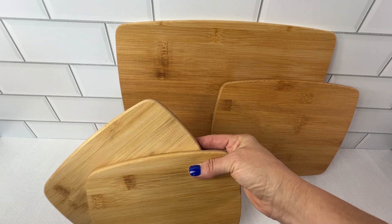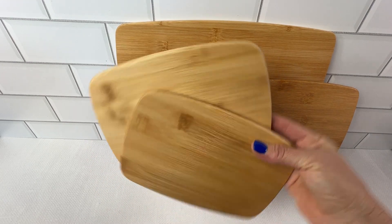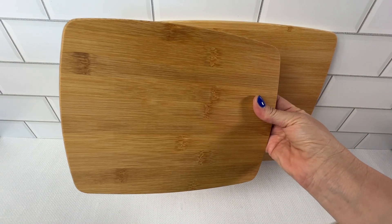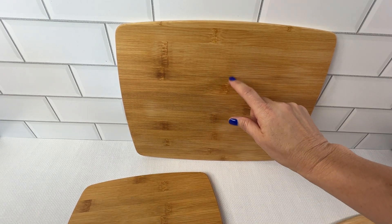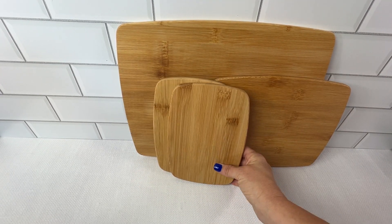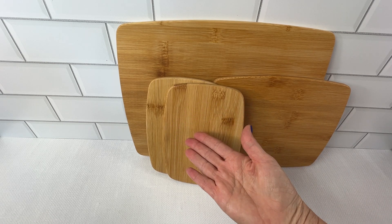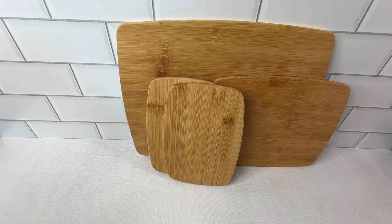We all know that bamboo is one of the most renewable resources, so you can definitely feel good about using this in your kitchen. There are two 5.5 by 8 inch boards — that's these. There's one 8 by 10 — that's this one. And then there's one 12 by 18, which is this very generous board. With all four of these, you definitely have the perfect size for any task, from your small chopping jobs to your very large meal prep jobs.